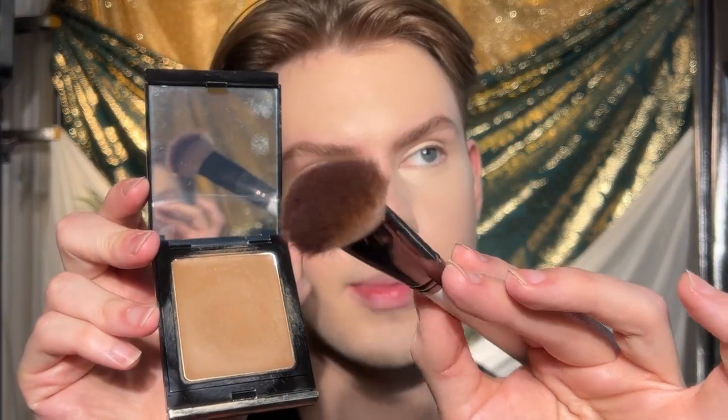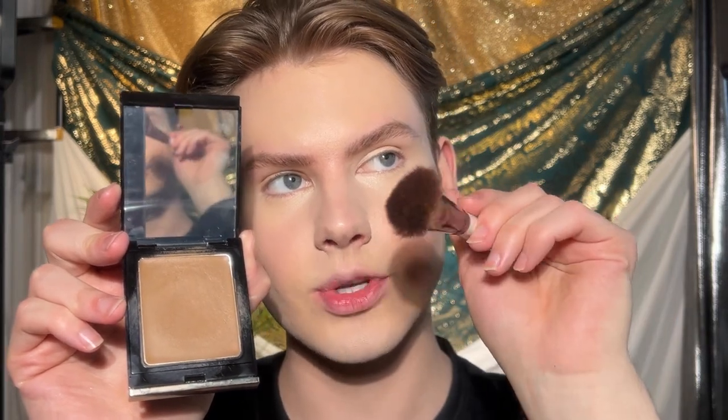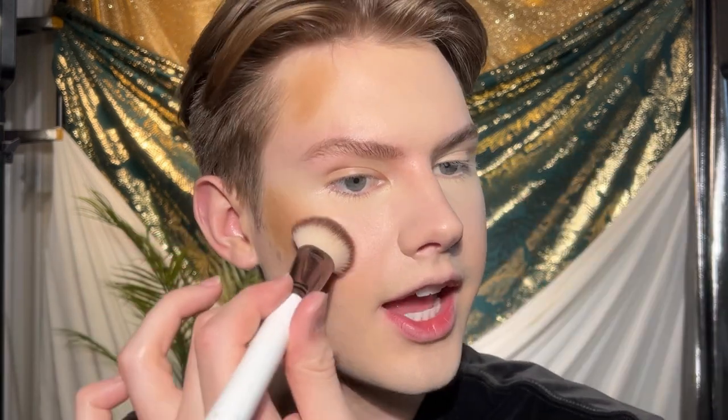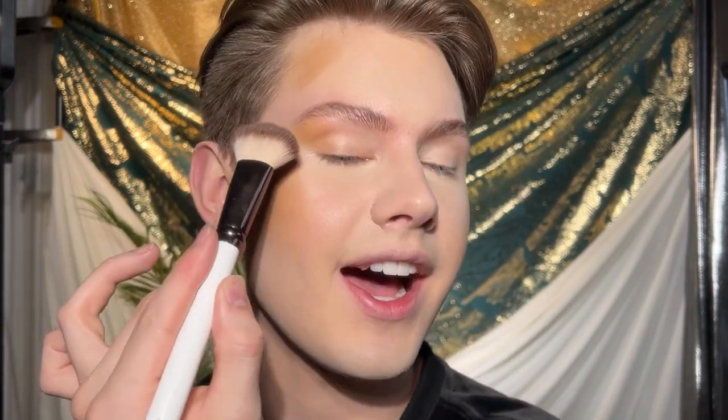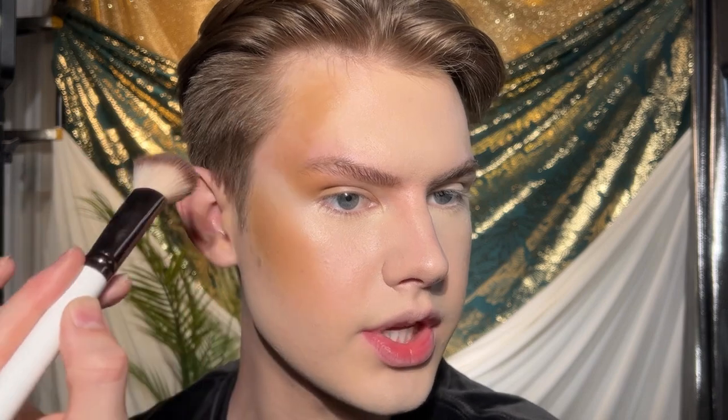I'm taking a synthetic brush that's about this shape and size — it has a flatness to it which gives a little more precision. Just pick up some contour and double check the amount on the back of your hand. I like to apply mine right above the hollow of the cheekbone because it gives a natural lift and pulls the face upward. I tap out the edges with the brush but don't blend fully — I like to blend last with the sponge. To lift the eyes, I start at the outer corner of the eye and apply the cream bronzer up and around to the temple.